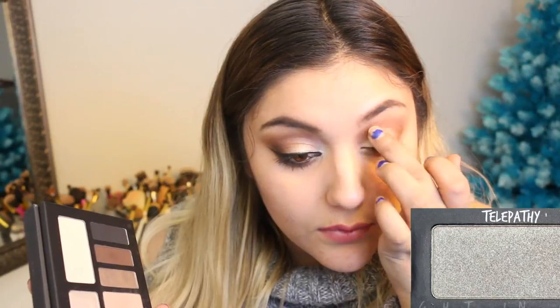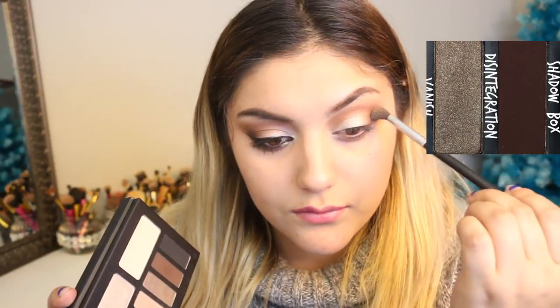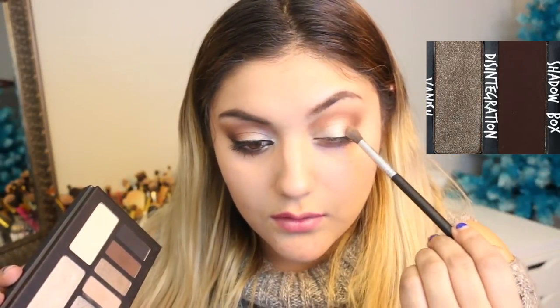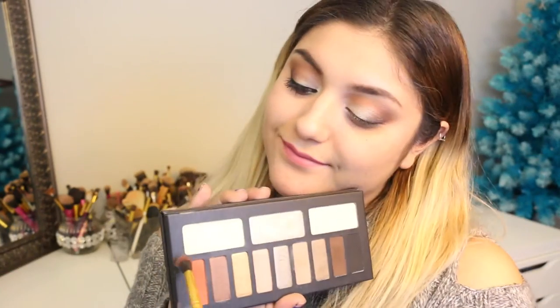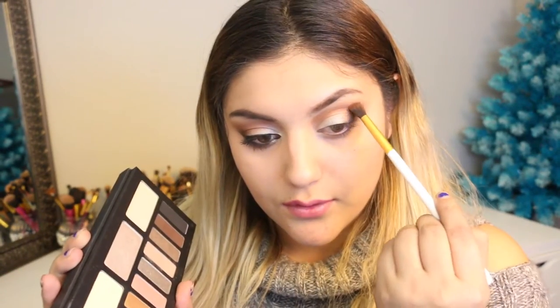Next, I'm going to go ahead with this eyeshadow — I believe it's Telepathy — and put that on around three-fourths of my eyelid, then blend it with my finger. I feel like with glittery colors, that's more helpful. With a thinner blending brush, I believe this is a Sigma one. I'm going to do circular motions with the shadow box eyeshadow on the outer lid to add more dimension. Then going back with Wrath, putting that again in the crease, making sure it's blended enough.